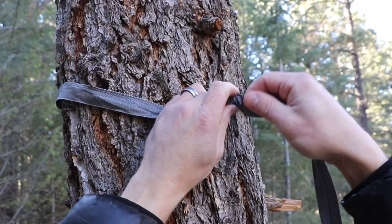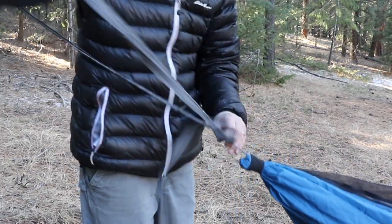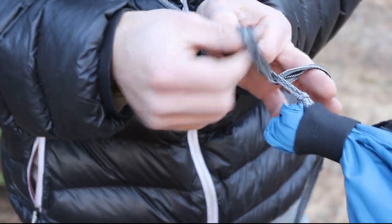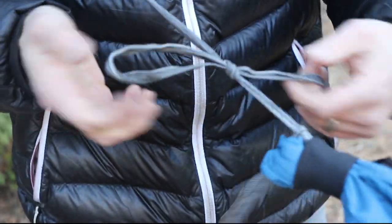To tie the Beckett hitch, you'll first attach the tree strap to the tree. Then you'll pass the webbing through the continuous loop and pull to tighten. Once you have it adjusted, you'll simply tie a slipped Beckett hitch around the continuous loop, and to untie, you simply pull on the tail which breaks the knot.